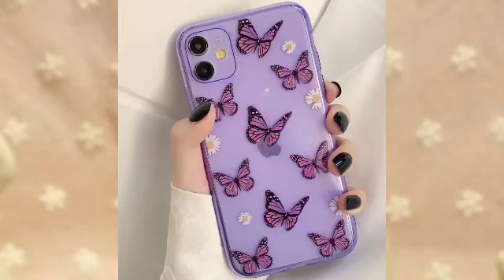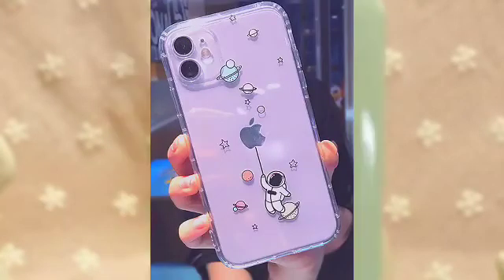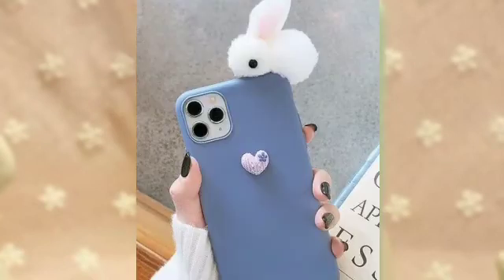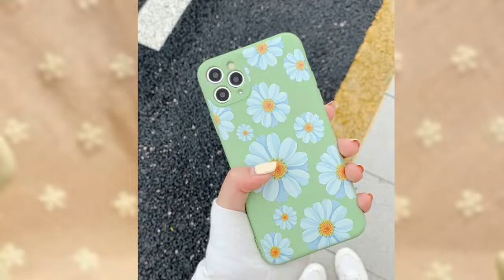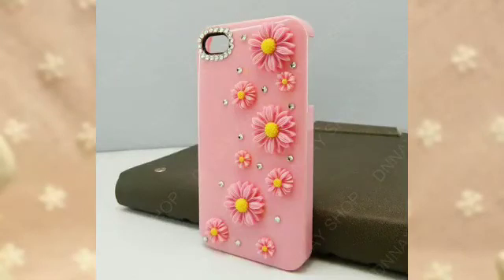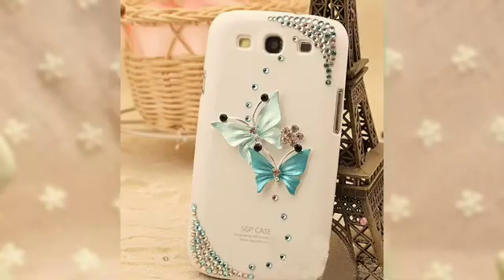The red cover looks very good and gives a very good look. This also looks great. And you can see the red cover looks very good. The rainbow color also looks very good.